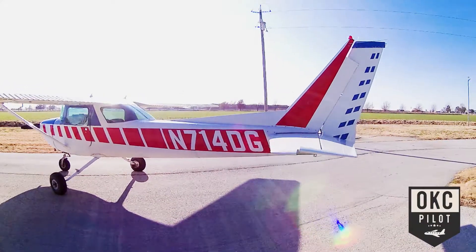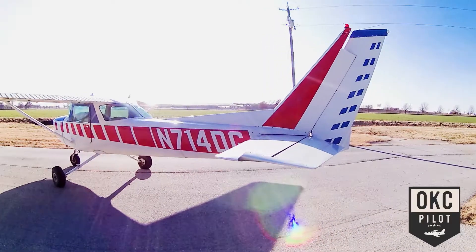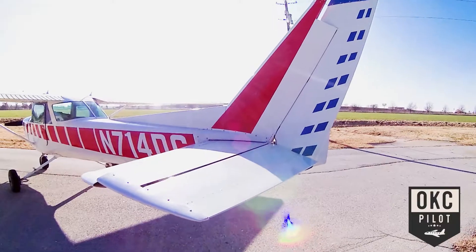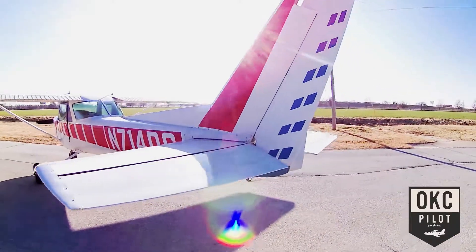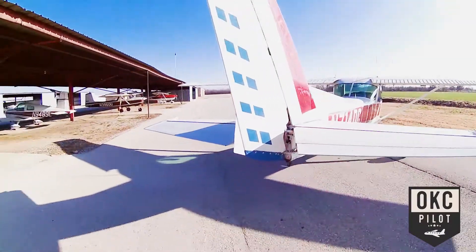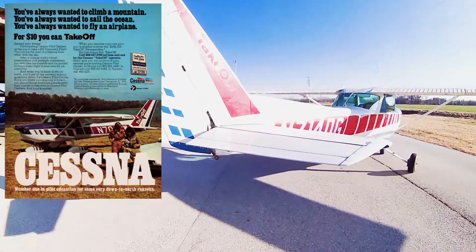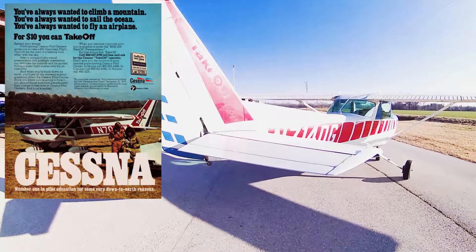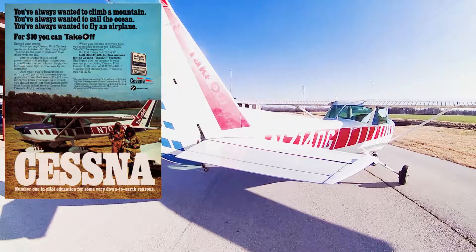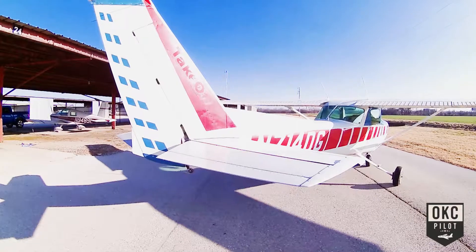The airplane is in overall excellent shape for its age. On the tail here, you can see the outline of the words 'takeoff' — it was on the tail as part of this paint scheme. One of the previous owners has removed them, but that's where they would have been.